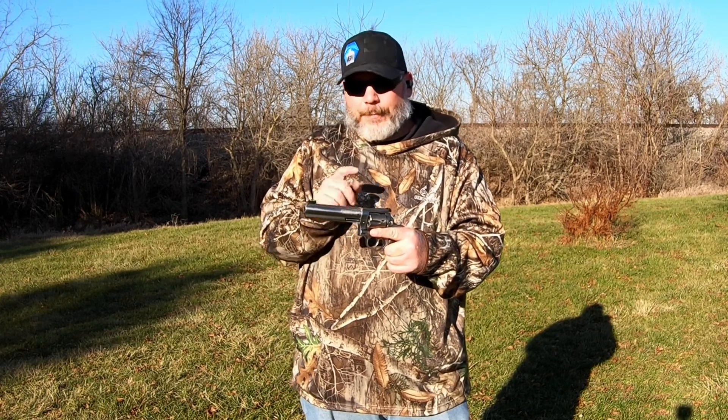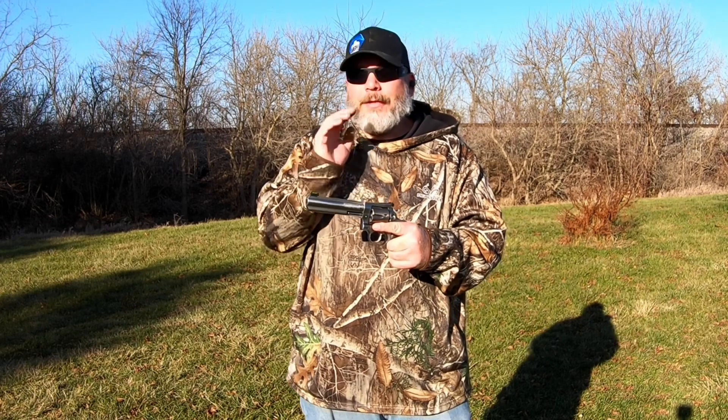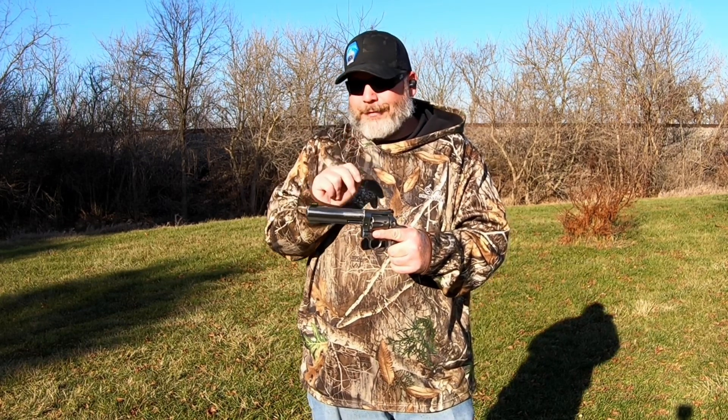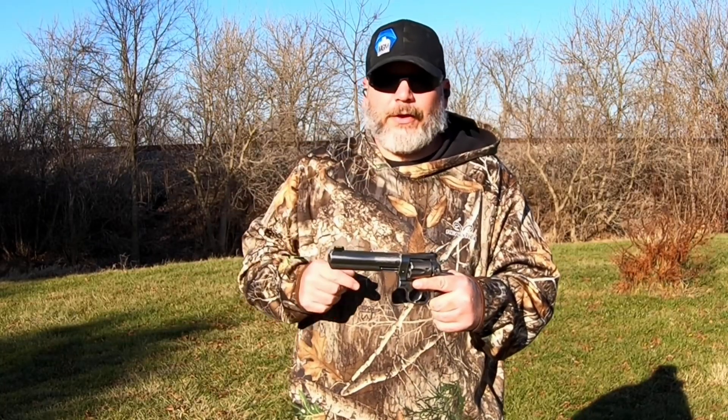We still got two more tests to do — a 40 Smith and Wesson video coming up and a 45 ACP we're going to try them out in. So my thoughts so far on these is they're pretty good, but we've had two issues — though I'm only going to say one because one of them was me.